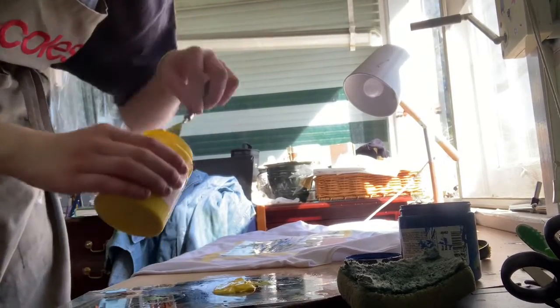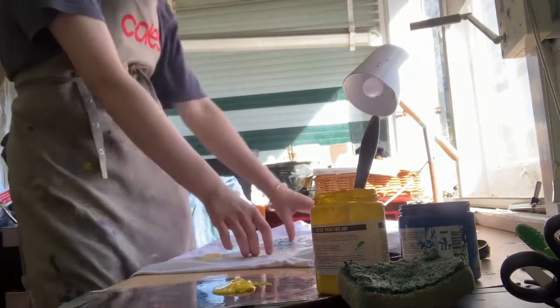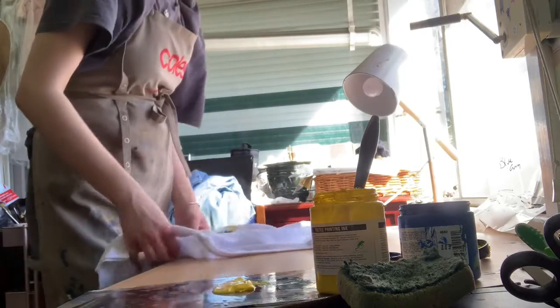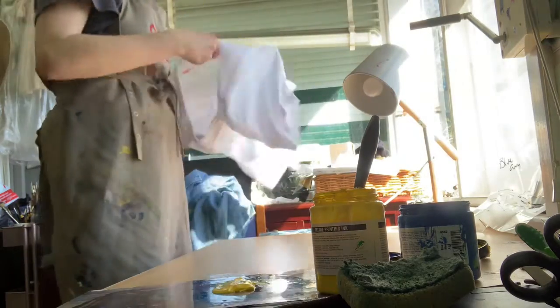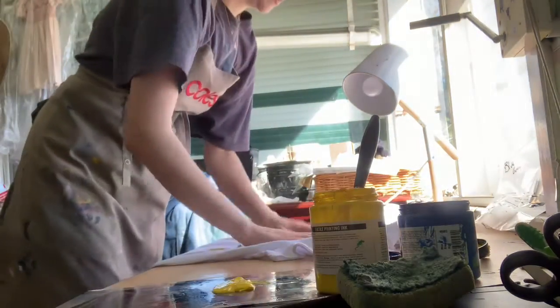I'm going to show you how to screen print. This is the shirt that I'm printing on. I've already got a bit of a design on it, but I'm going to just print another layer.